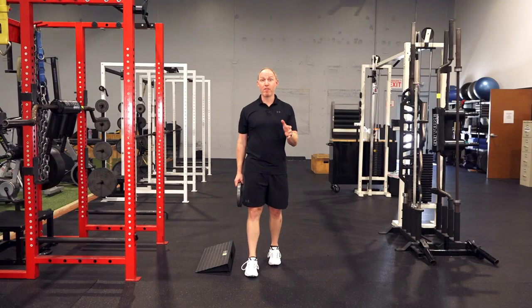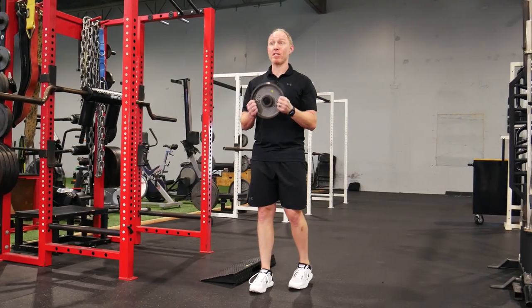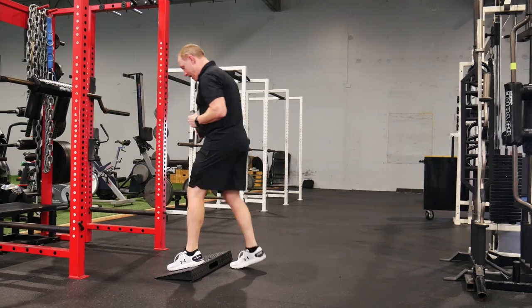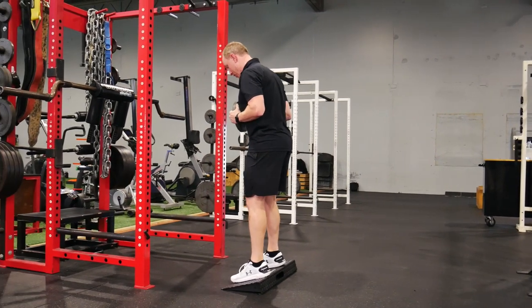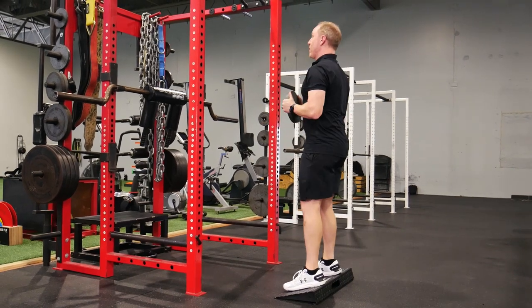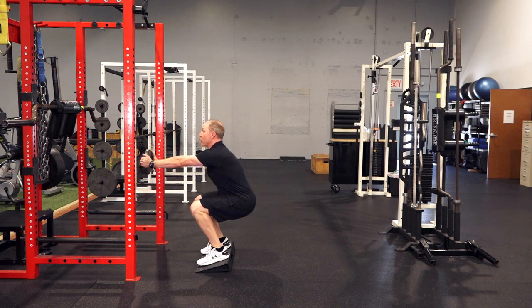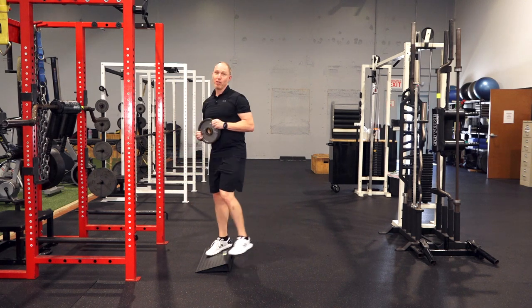If you don't love the PVC squat or it's too basic or you don't have a PVC pipe, just grab a five or ten pound plate — whatever works for you — and do the same basic activity. It's just patterning that squat to make sure it's as clean and fluid as possible. Press out as you come down and think about trying to keep that torso and spine long and tall throughout.